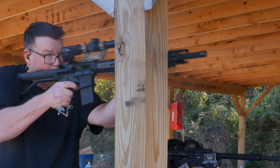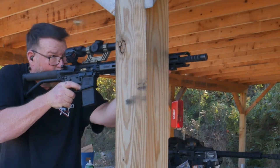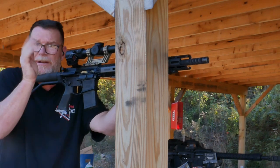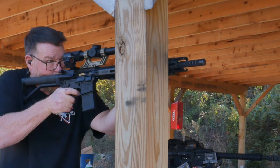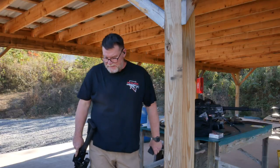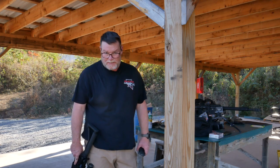We'll knock the heck out of that thing. With a 200-yard zero on a six-inch plate at 100 yards, you want to aim at the bottom. Sometimes it's better to take your time. Let's set up the target at 50 yards and see where this thing is hitting.